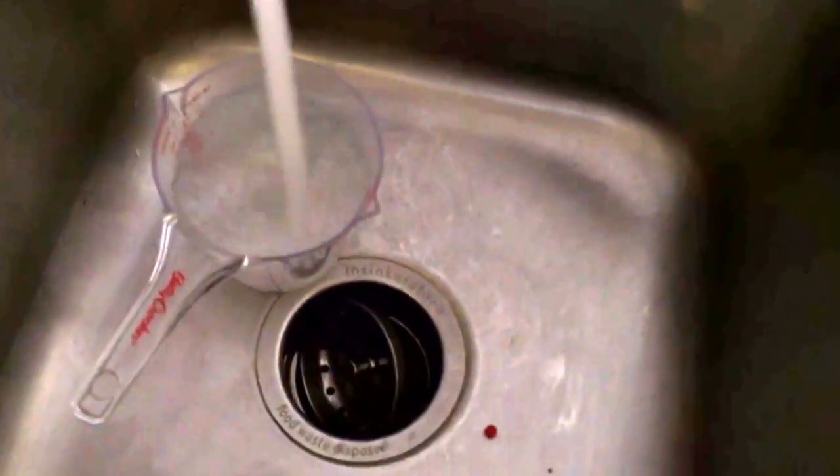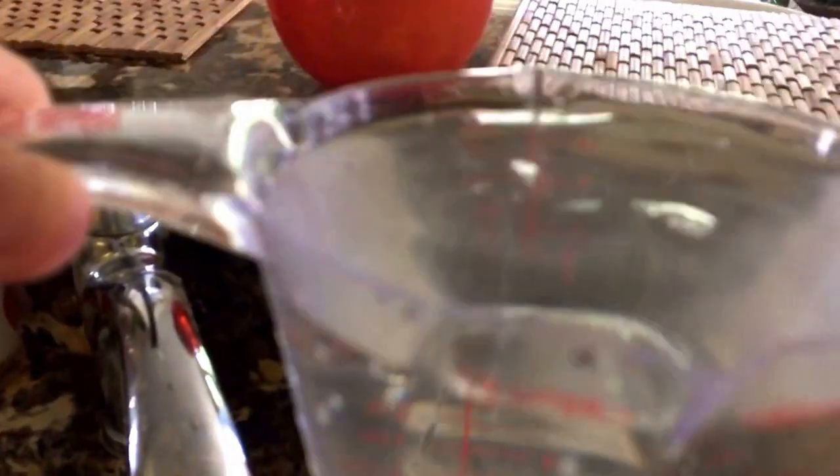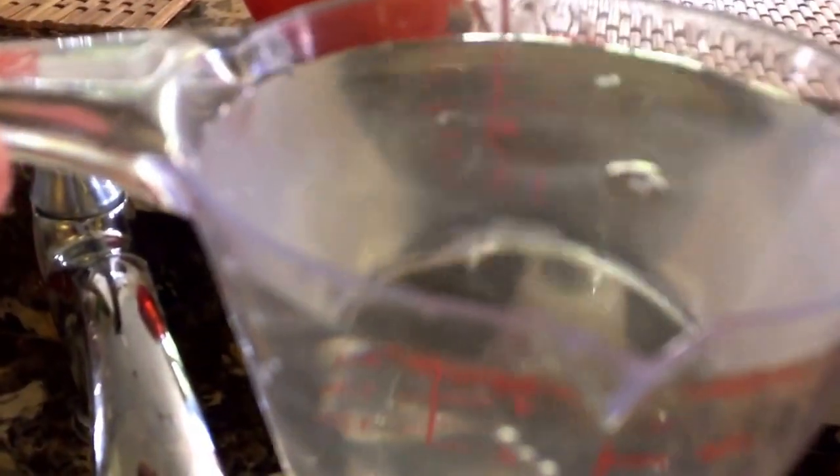I'll go get a measuring cup — you need two cups of hot water, so that's what I'm going to be doing right now. Put this in the sink right here. 500 milliliters, it's about two cups. Dump a little bit out — should be good.